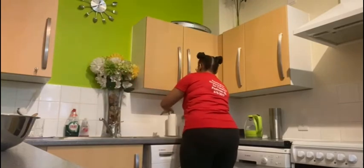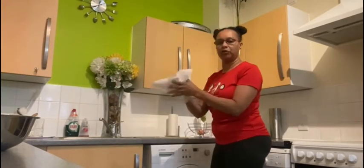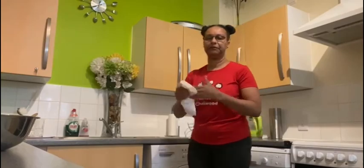And then dry them. I'll dry my hands and then put the towel in my bin.